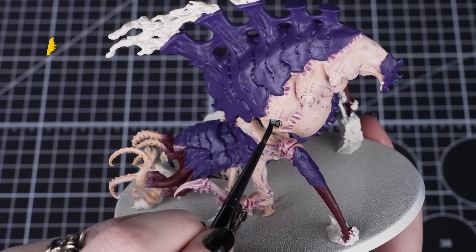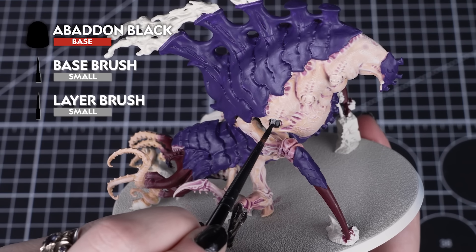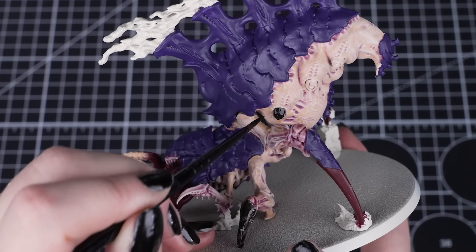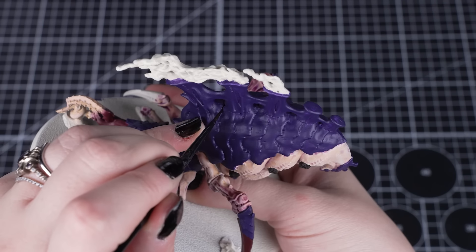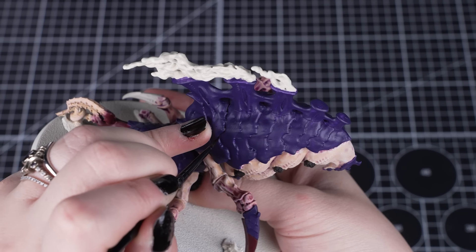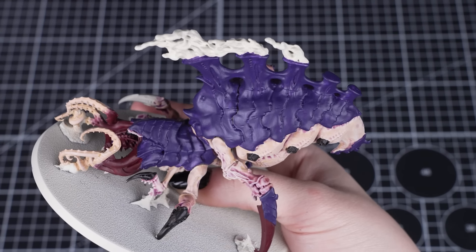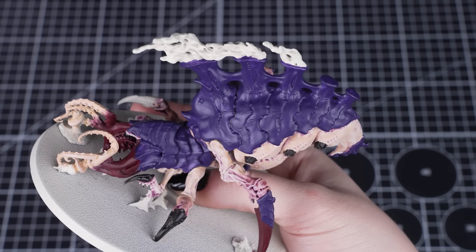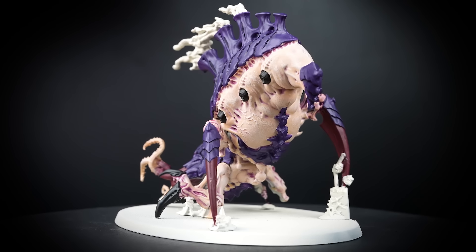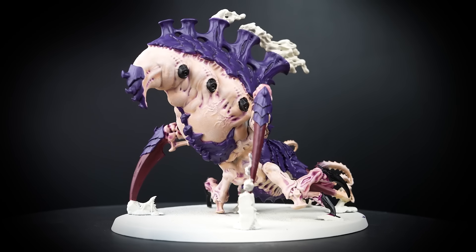With the carapace painted, we can move on to Abaddon Black for the claws and the eye sockets. Just like with Naggaroth Night, we want to thin down our paint and apply it in the same way. You can even add a small thin recessed line between the carapace plates. This helps break up that mass of purple chitin and looks more layered. These small, simple yet effective techniques can really make your models stand out more, even at battle ready.